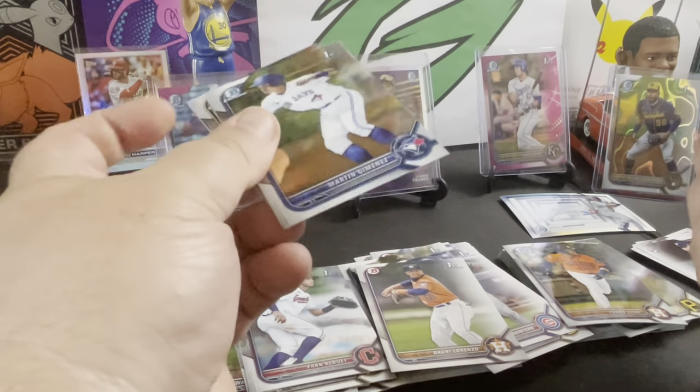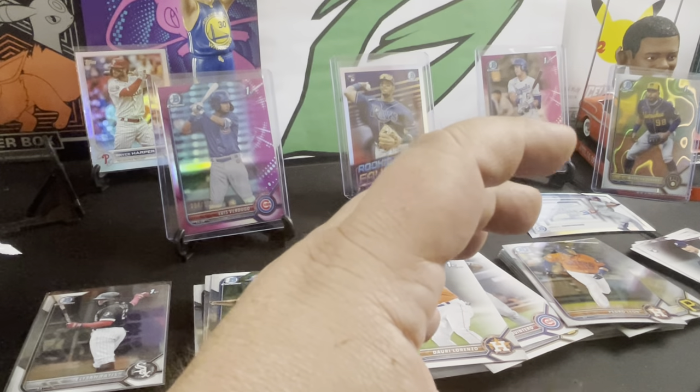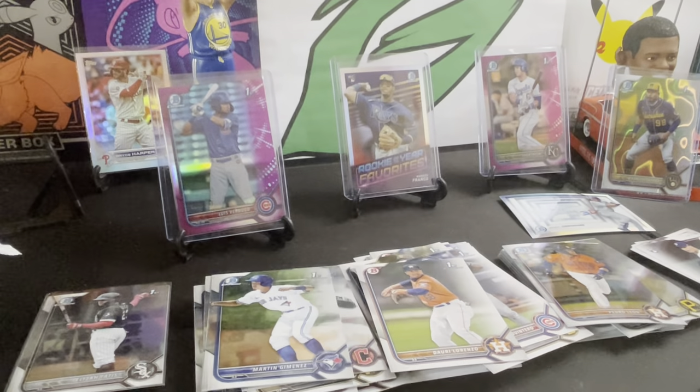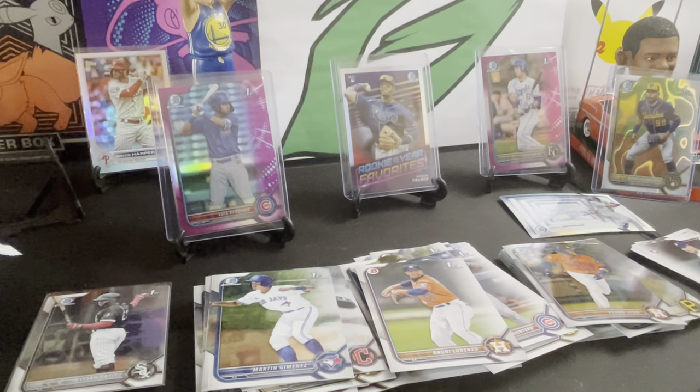Pretty nice rip — these are really nice cards. I like the design they had this year. The design has been kind of off for a moment in the past years, but I thought this design was very, very nice. I want to open one more thing — I don't know, I just have a feeling. Yeah, I'm gonna open one more fat pack.